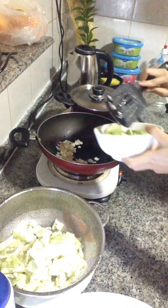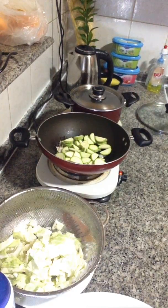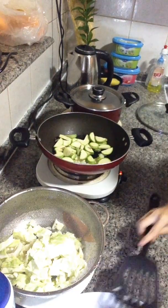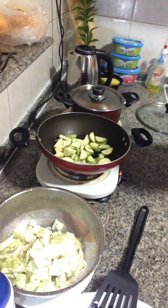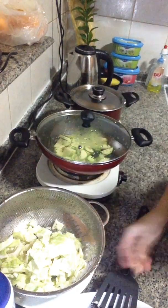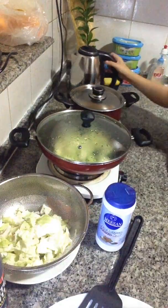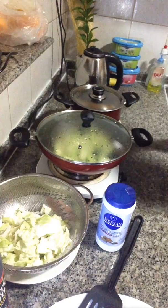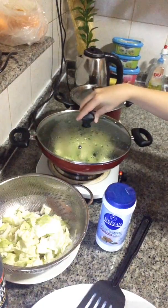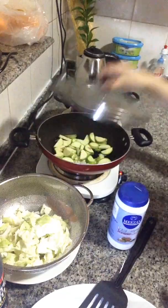We'll put our baby marrow. For vegetables, guys, it only takes 5 to 10 minutes to be cooked. So cover it. And then we'll put our salt and a little hot water. There's a bit of salt so it's not too dry. Let's see — we'll put some salt.